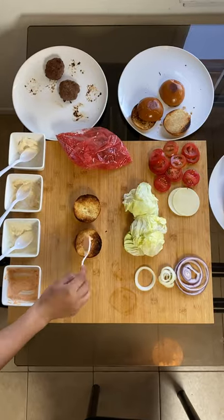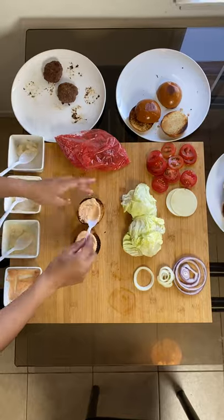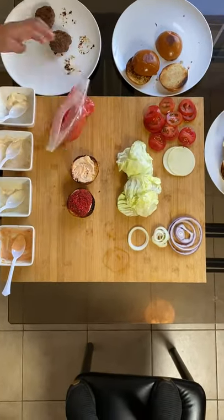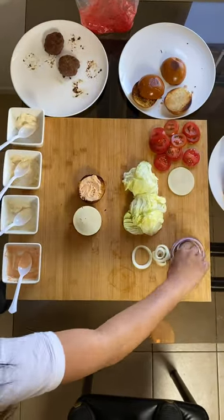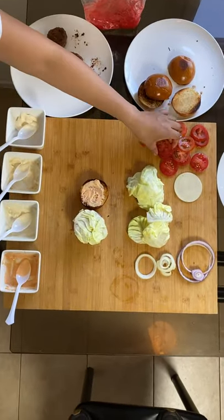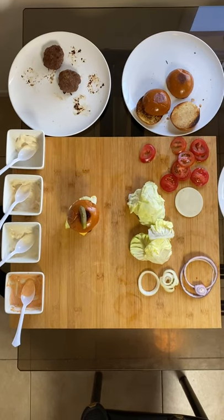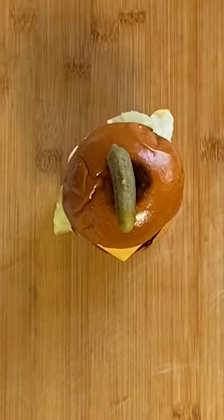We got the paprika aioli onto the buns. I put the beef patty inside the bag full of hot Cheeto crumbs and swirl it all around — make sure it's all covered up. Onto the patty: provolone cheese, red onion, lettuce, tomatoes, and the top bun. Oh, by the way, with the American burger, I put cornichons on top. Cornichons are like small pickles. And voila.